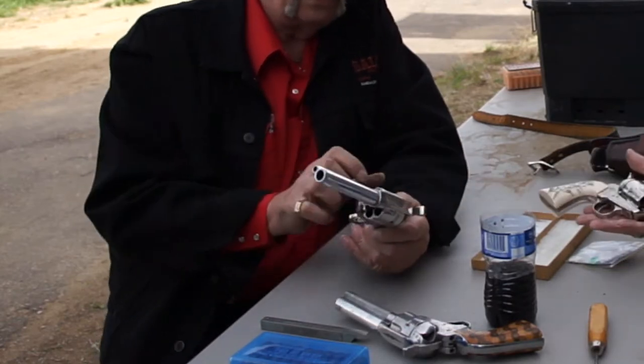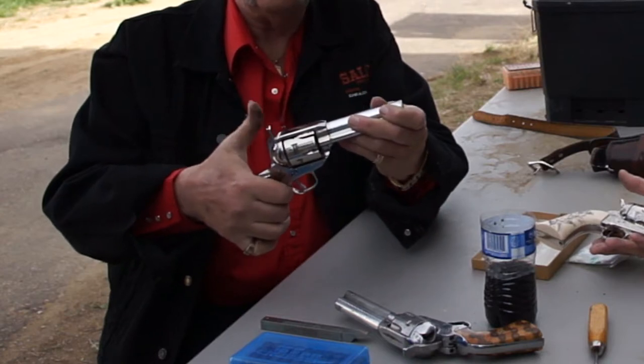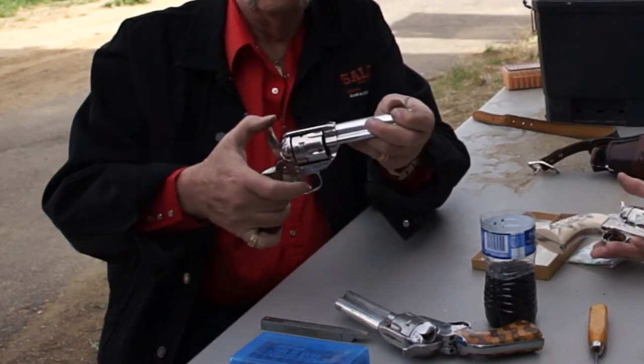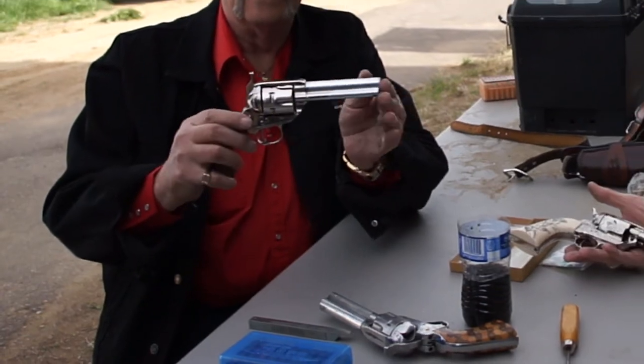Then we have to make sure that the inner working parts of the gun are normal. So we have a safety, a half cock, full cock, and everything is in normal working order. And the gun is ready to go.